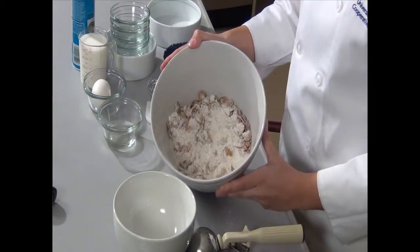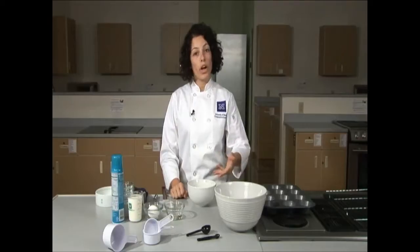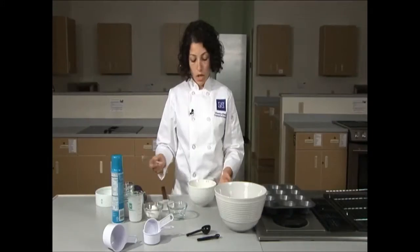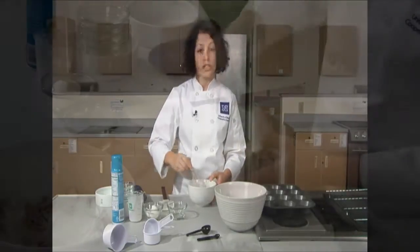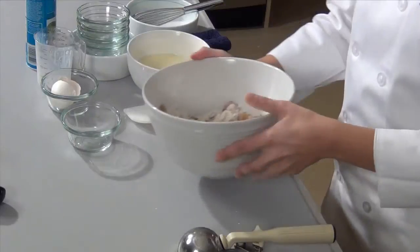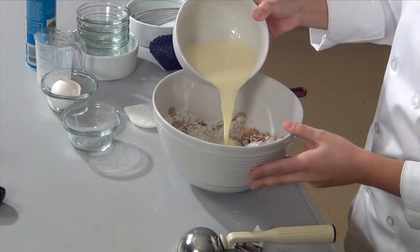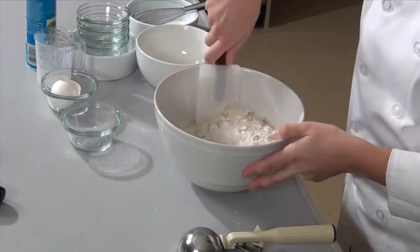Once the mixture is well mixed, create a well in the center of the flour. Now that our dry ingredients are mixed, we can work on our wet ingredients. Add vegetable oil, buttermilk, and crack one egg into the bowl. Using a whisk — or if you don't have a whisk at home, you can use a fork — blend the ingredients until well incorporated. They should look like a pale yellow color. Bring the dry mixture back to the center and add the wet mixture into the well we created earlier. Using the spatula, combine all of the ingredients thoroughly.